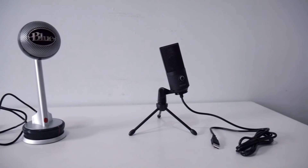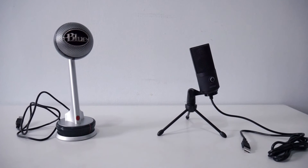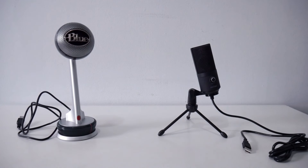As you guys can see, the FIFINE K669 — a $30 microphone — stacks up really well against the Blue Nessie, which is almost $100. The quality for the money is really, really good. If you're looking to buy a budget microphone under $50, I would recommend the FIFINE K669.